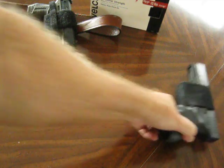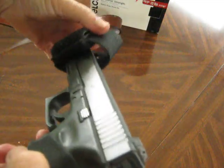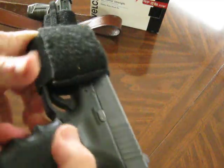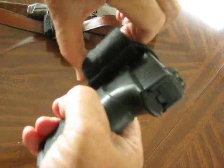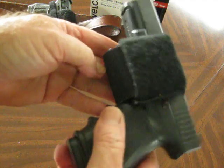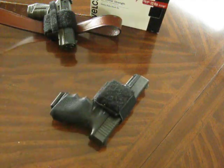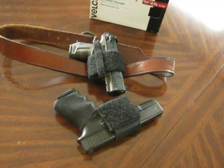So there it is — an expedient slide holster for any handgun. I've actually made several of these. I've got one here I made for this Glock 23. It's not the greatest holster in the world — I wouldn't recommend it for daily carry, especially concealed carry — but it works. There you go: a slide holster for an automatic pistol. Have a good one, take care.